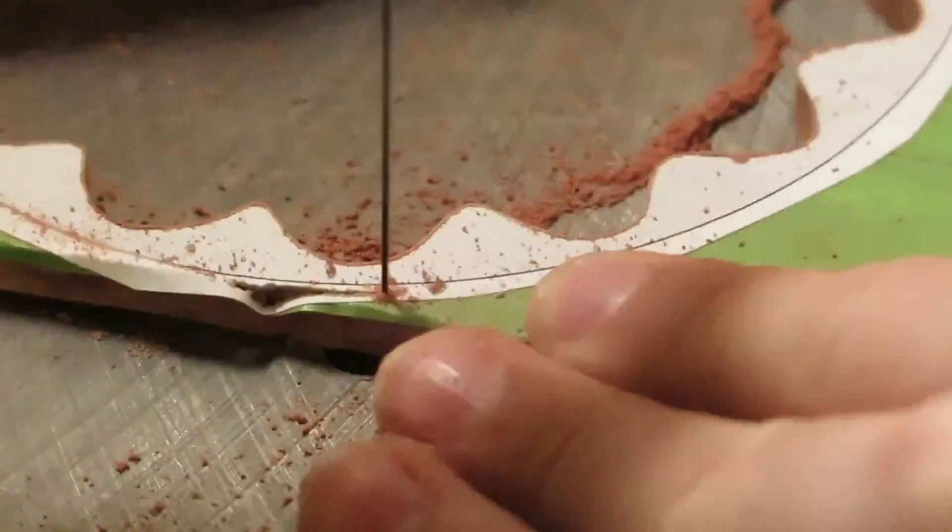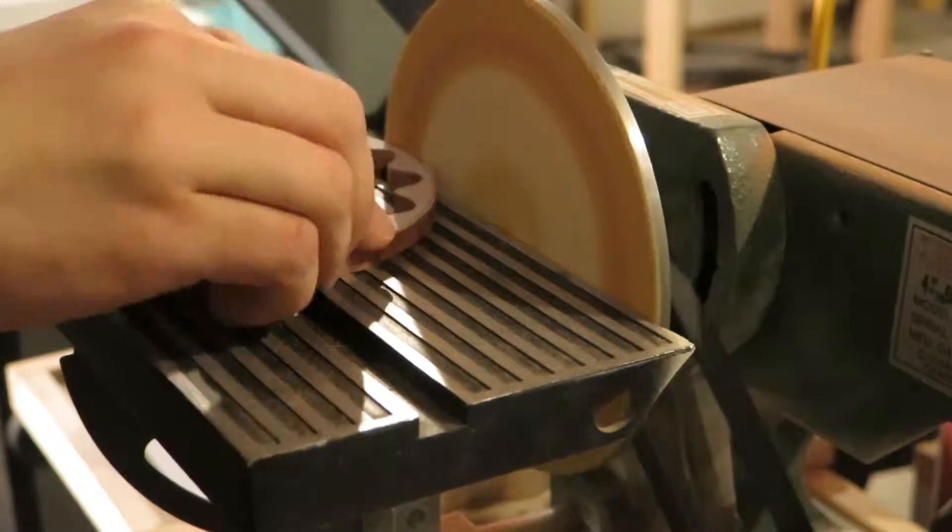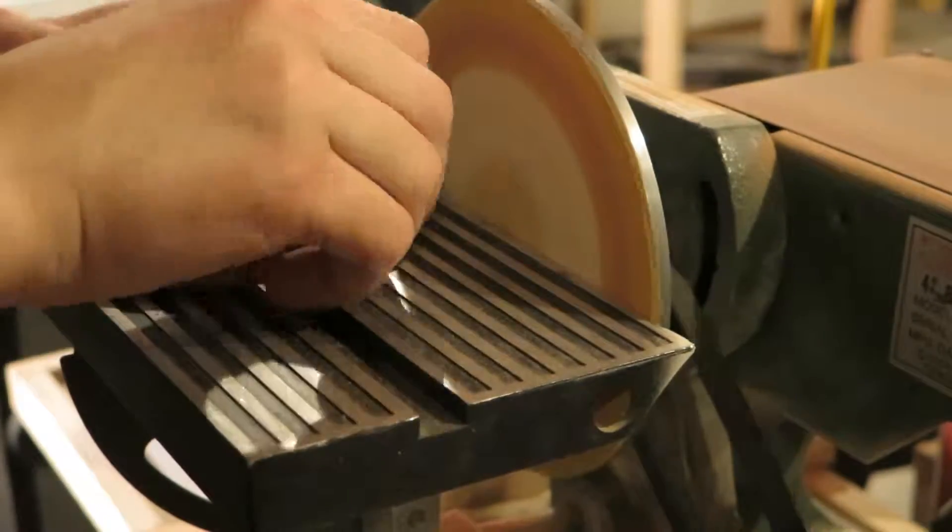Now we can cut out the outside, and I stayed pretty clear of the line because I have a disc sander and I can just sand it through to the line. So now I'm going to go sand it to the line at the disc sander and just get it down to the line.